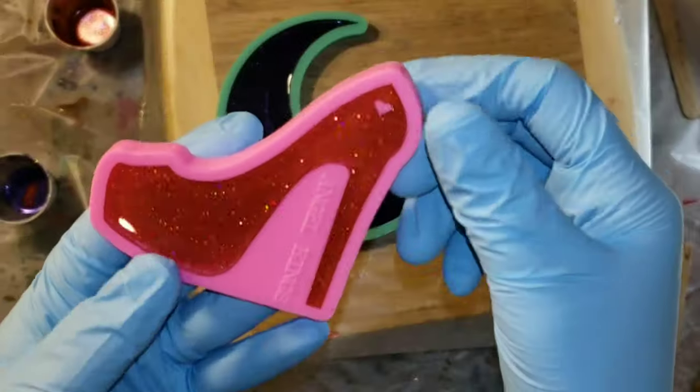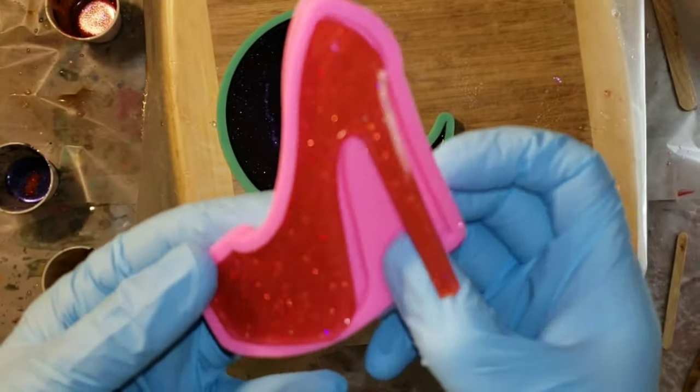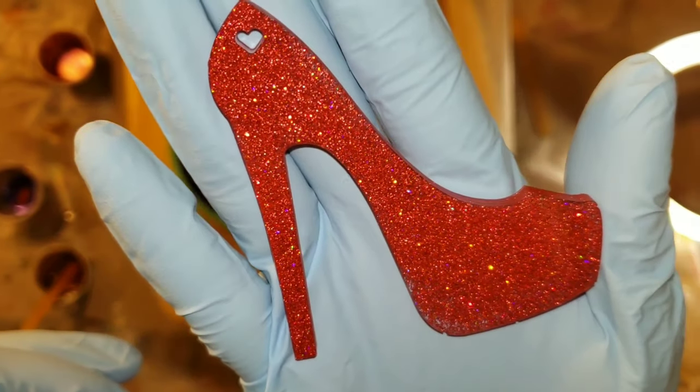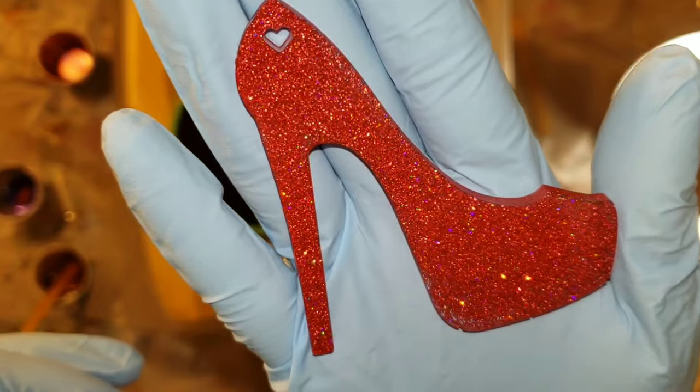Today we're going to be making these beautiful purple cloud resin coasters, but first I wanted to show you this gorgeous ruby red slipper keychain that I made. If you want to see how I make these, I will link that video down below in the description. I just wanted to show you guys how pretty this one turned out.